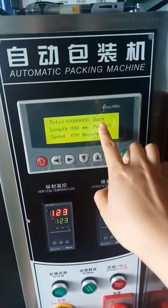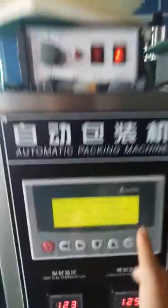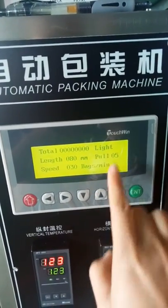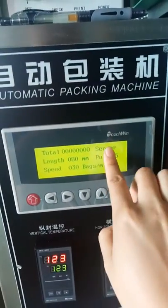'Dark' means the i-mark is about the film design. If the i-mark is a dark color, we will turn on and choose 'dark.' If the i-mark is a light color, we will choose 'light.'